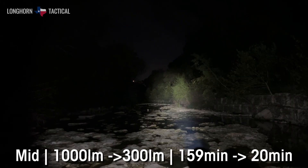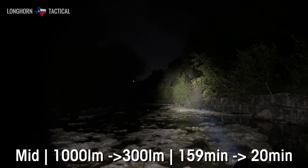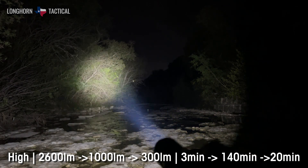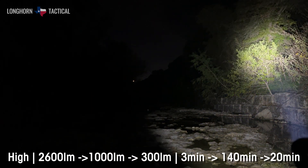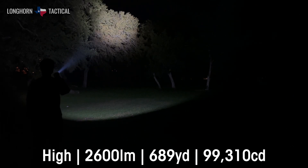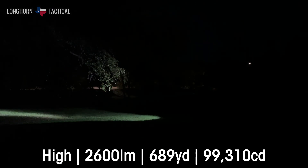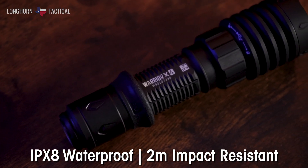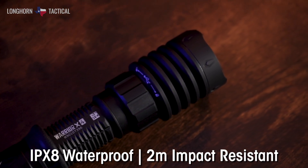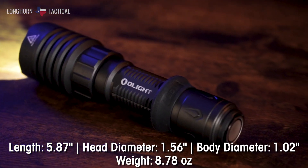For the specs: in low mode it outputs 300 lumens for eight hours. The medium output is 1000 lumens for 159 minutes, then steps down to 300 lumens for 20 minutes. On high, it starts at 2600 lumens for three minutes, steps down to 1000 lumens for 140 minutes, then steps down again to 300 lumens for 20 minutes. At the 2600 lumen output, it throws 689 yards with a 99,310 candela intensity, making it ideal for hunting, search and rescue, patrolling, and camping. It's also IPX8 waterproof and 2-meter impact resistant, and is pretty compact though a little on the weightier side.